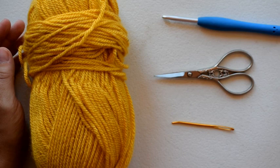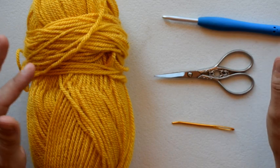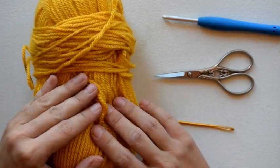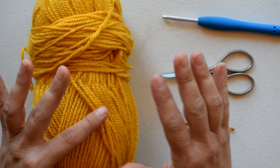Hi everyone, welcome back to my channel! Today we are going to be making the basket weave stitch. I've used this stitch for blankets and hats — it's really versatile and has a really fun texture. I like that the texture comes out on both sides, so it's really good for a blanket.